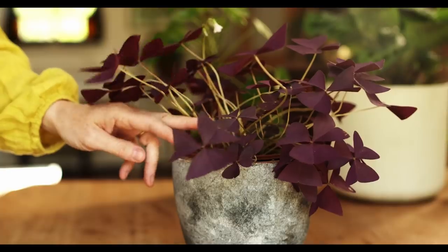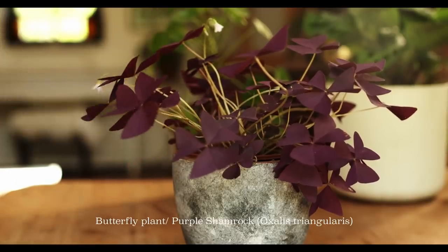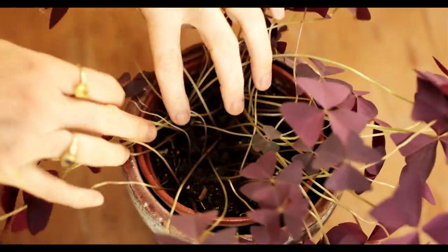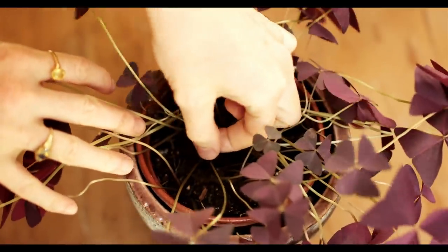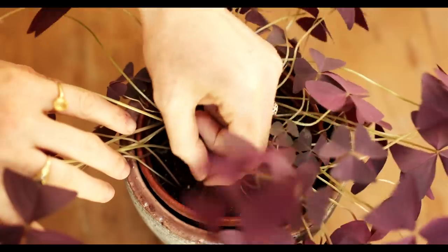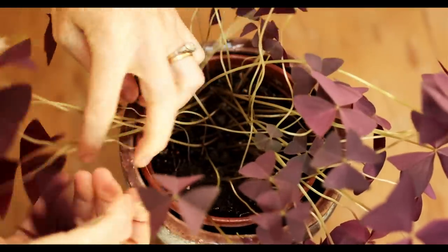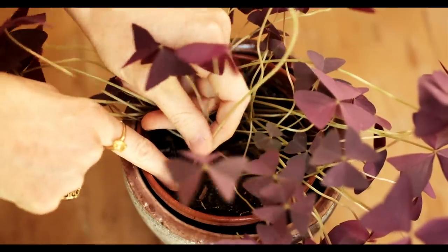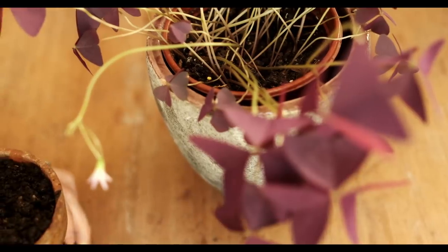Last but not least is the butterfly plant. I find this the easiest to propagate — there's only one step needed to take. Like the prayer plant, they also close and then they open, and they just look like little butterflies. And you get these lovely little white flowers.